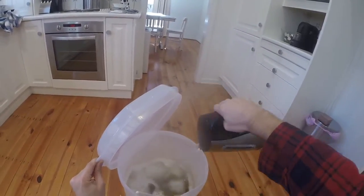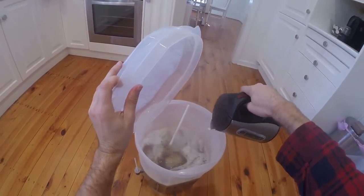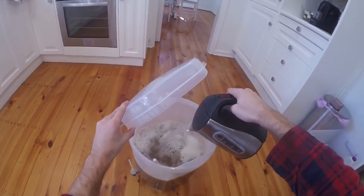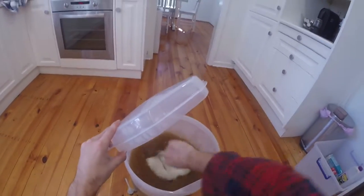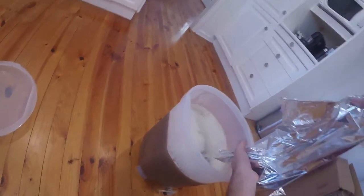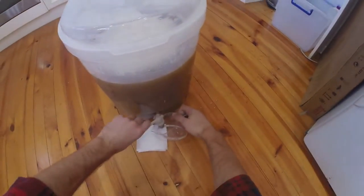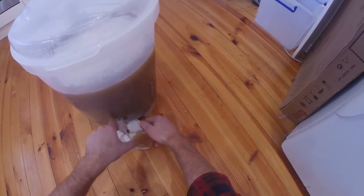They did too good a job - I've got to put some boiling water in. They really, really did too good a job, so more boiling water in. I think I've got it up to about 20 degrees now. Topping it up to 23 litres. Time to take a sample - get rid of the first sample, this is the real sample - and I'll just measure the gravity. It came out a little low this time, I'm not quite sure why.